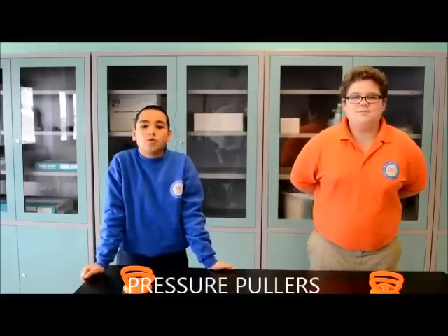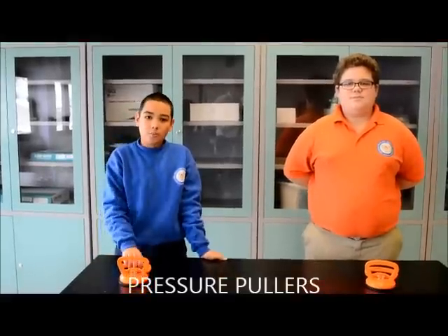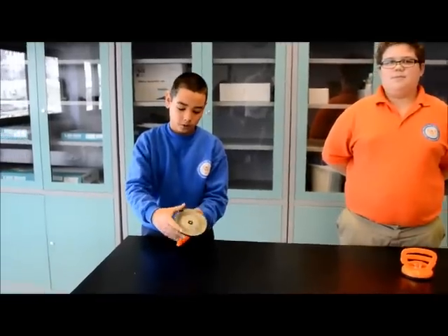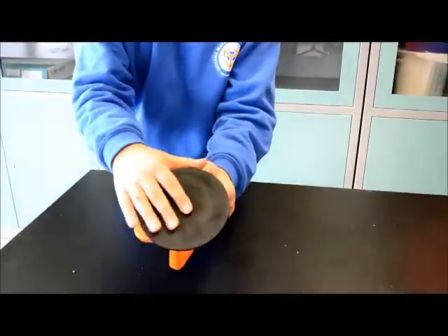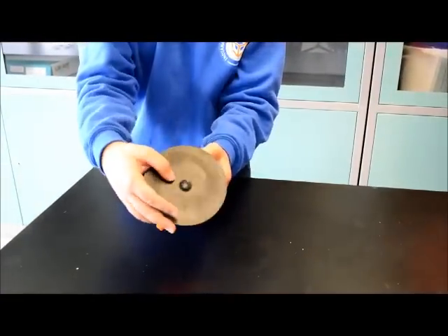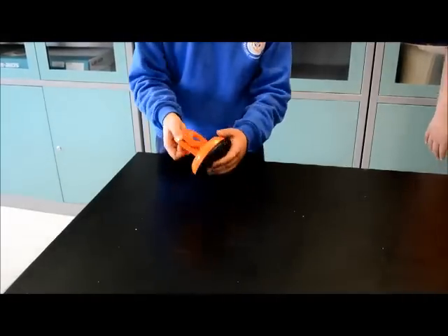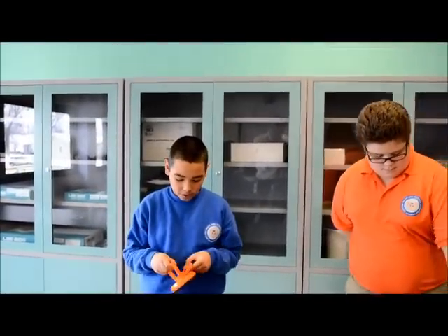Today we are going to do a demonstration about air pressure with these pressure pullers. If you look at the pressure puller, the bottom part is a flat surface, and if you have clipped it right, it's going to make it solid so no air can come through.